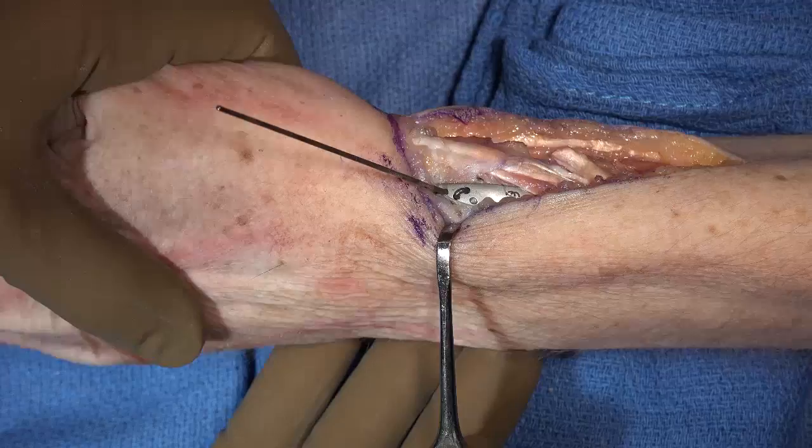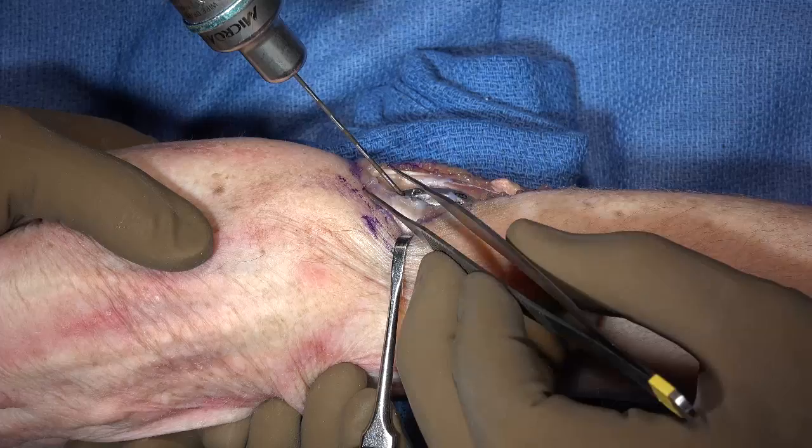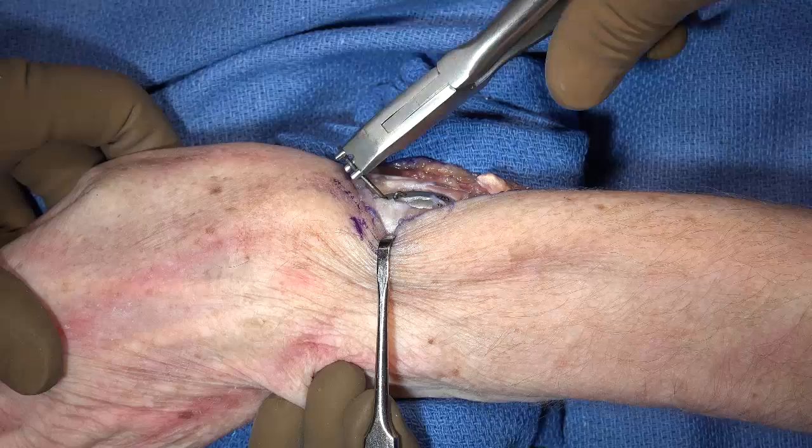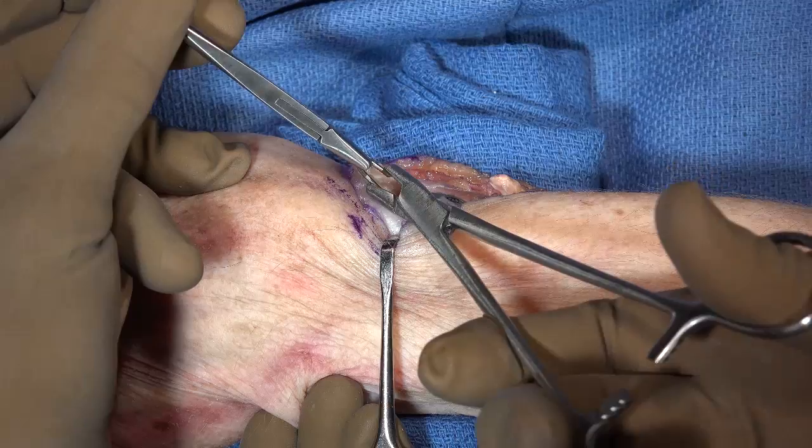The process is repeated for the second pin. Again note the position where the hook should start, and cut the pin a centimeter beyond that. Position the mark between the lower two posts of the pin bending tool, and complete the hook as shown previously, using two pin clamps.